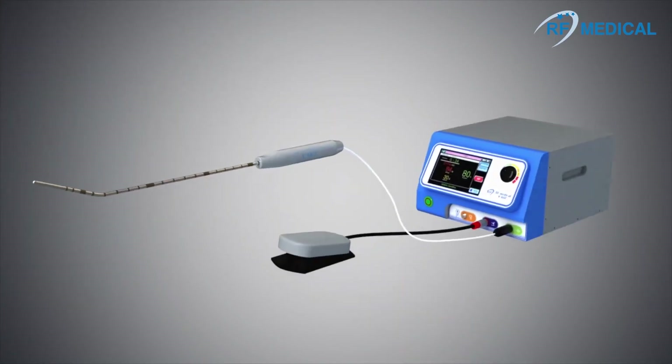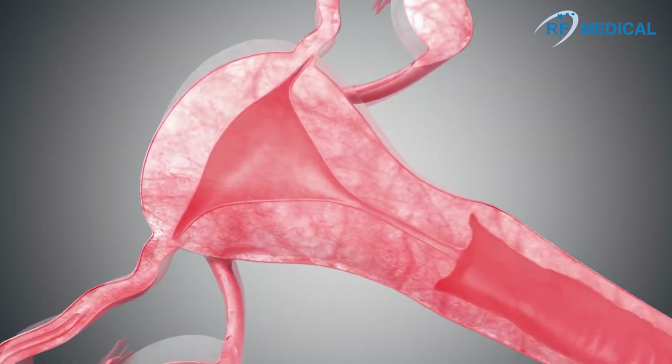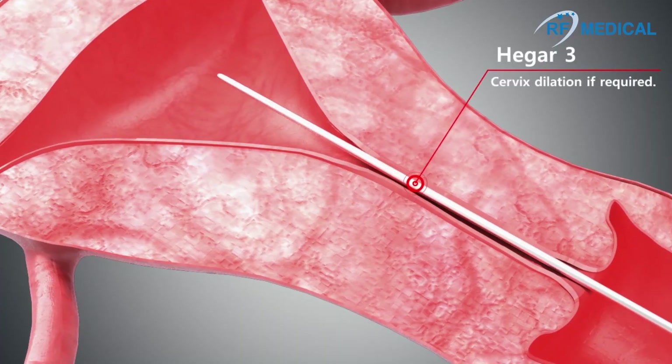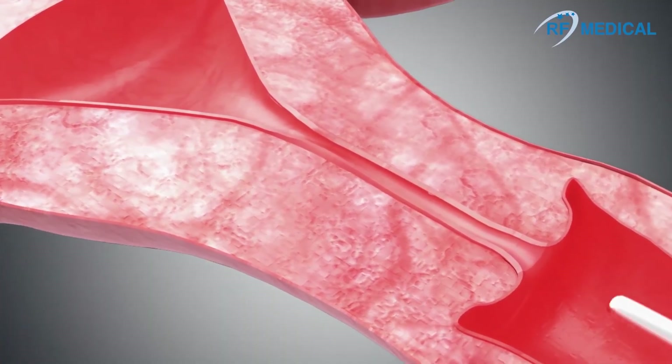RF Medical's EMT electrode is easy to use, effective, and has a short treatment and recovery time. If needed, a Hegar dilator is used to widen the cervix before inserting the EMT electrode.